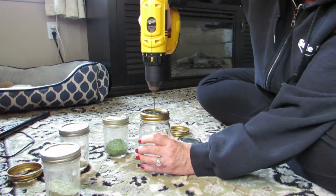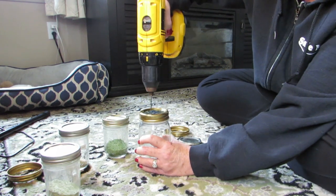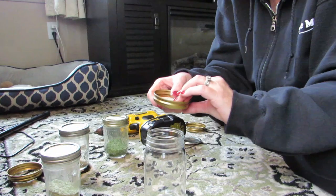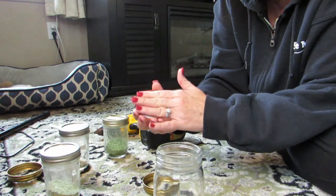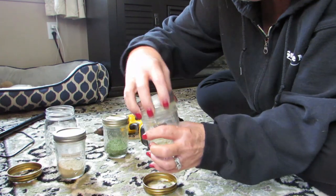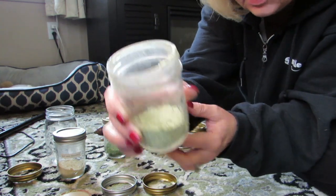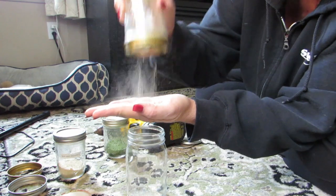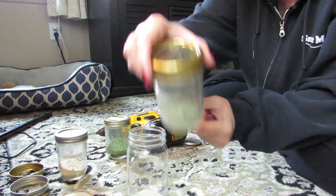Just drill as many holes in there as you want — look at that, brilliant! I wonder if that's enough. Let's practice — I hope there's no metal shavings. I'll just wipe it on my arm. Let me get my spice. Oh, that is a mess in there already because I've had to take the lid off and put a spoon in — it's just been a mess. Put that on there and try to shake some — look at that, it's working! Brilliant!